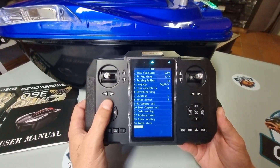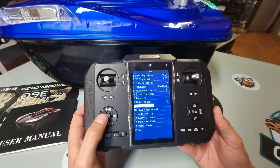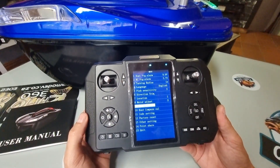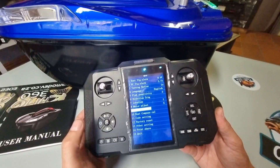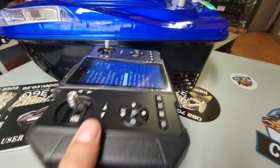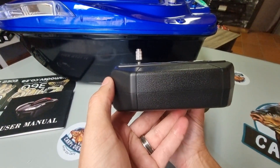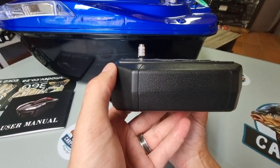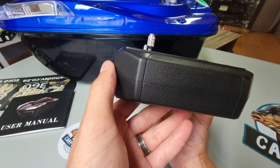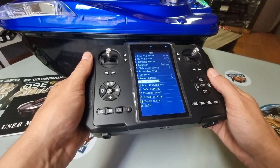We're going to do the compass calibration on the remote first. Before I engage it, I just want to show you — you would hold the remote flat in your hands, then tilt it at about five degrees like that.